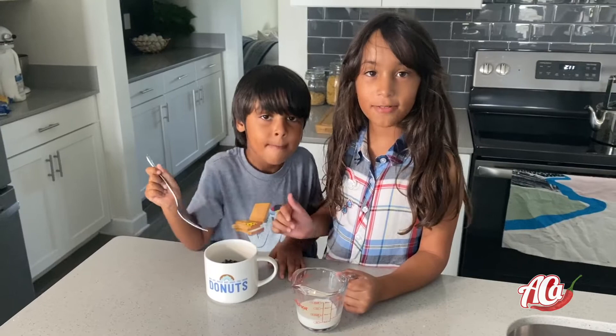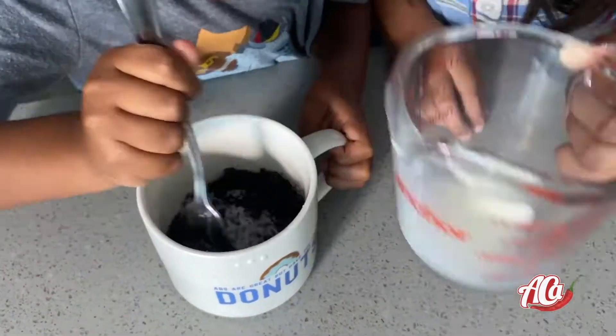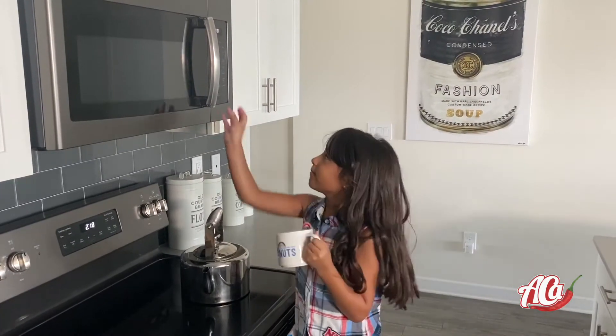Next, pour in the milk little by little while mixing. Next, we put the cake batter in the microwave for one minute.